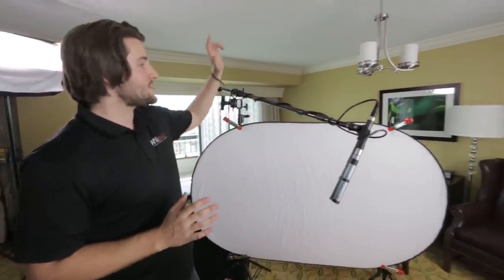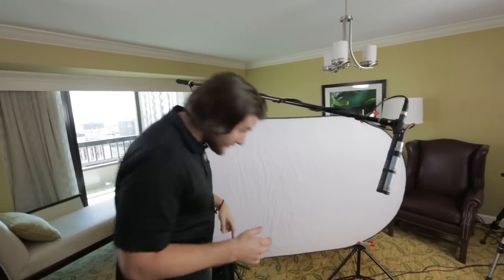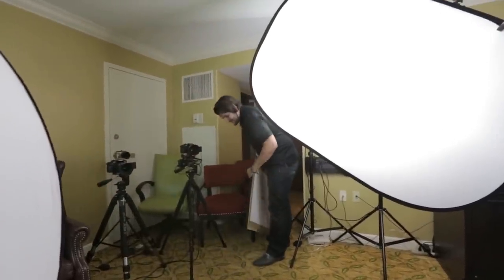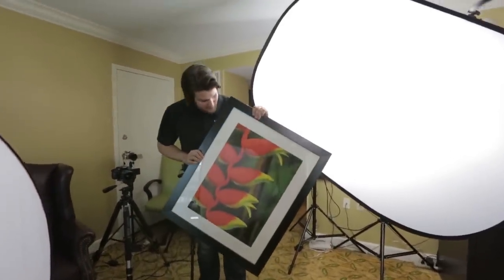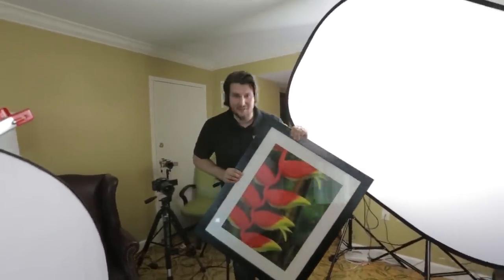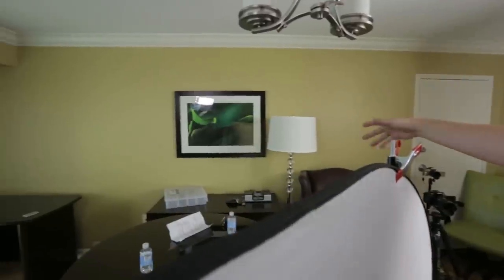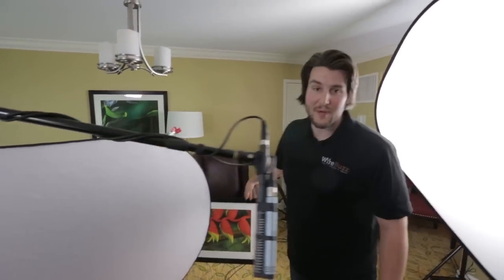Besides lighting, you can also do some set dressing and decoration. Yesterday we swapped the painting on the wall — the original one had very harsh red and green colors that were distracting. We replaced it with a much more neutral image, a nice green flower, which adds something to the wall without being as distracting as the chili pepper painting.